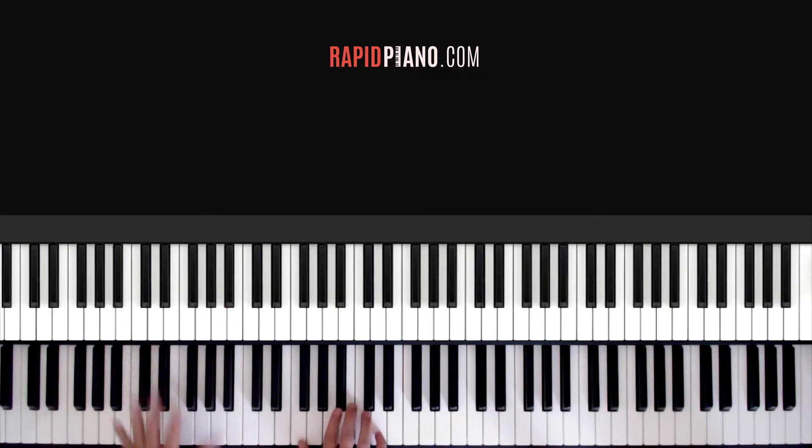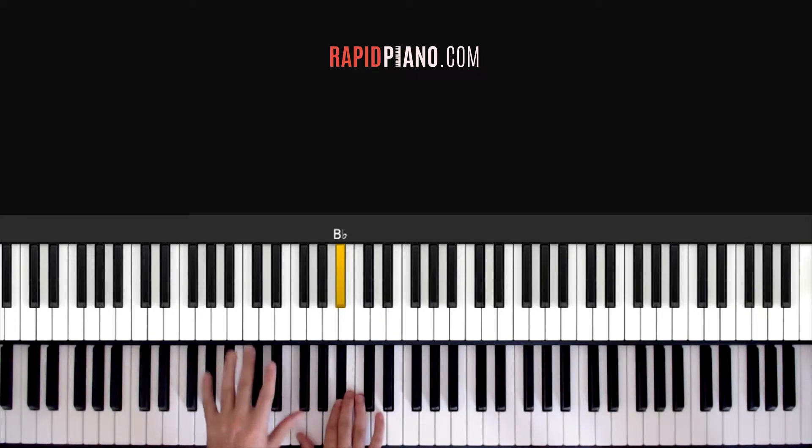And your right hand — this is the melody that you're going to be playing with your right hand. For the note names, you can look at the piano on the top here and it'll show you the notes that I'm playing. So that's the notes that we play.